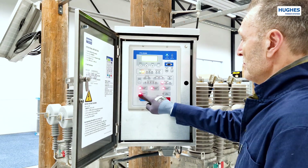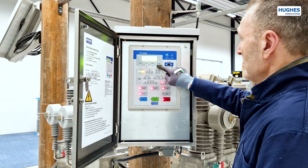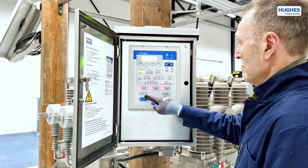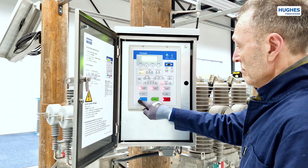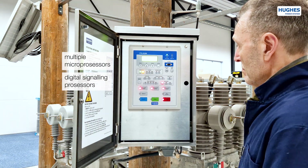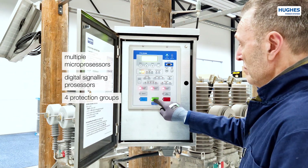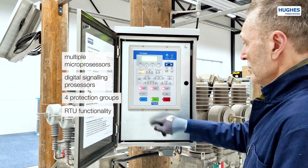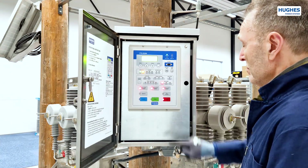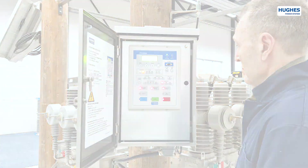For full recloser functionality, HUX introduces the FTU recloser control cabinet. The FTU cabinet has all necessary equipment for remote and local control and, most importantly, a very advanced FTU protection relay. The relay is fitted with multiple microprocessors and digital signaling processors for high-end performance. On top of protection functionality, the FTU unit also has built-in RTU functionality for easy SCADA integration. For a detailed video on the FTU recloser control cabinet and full information on OVX vacuum circuit breakers, please follow the links in the description.